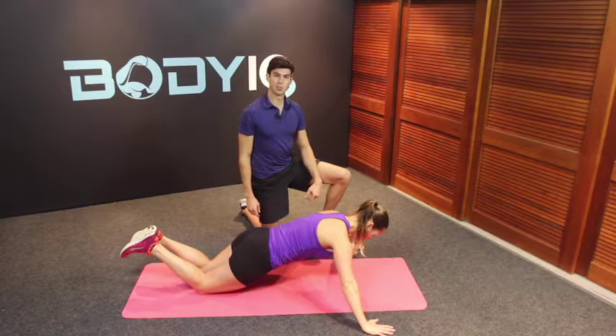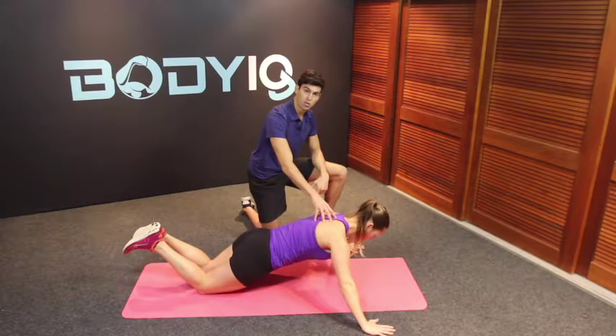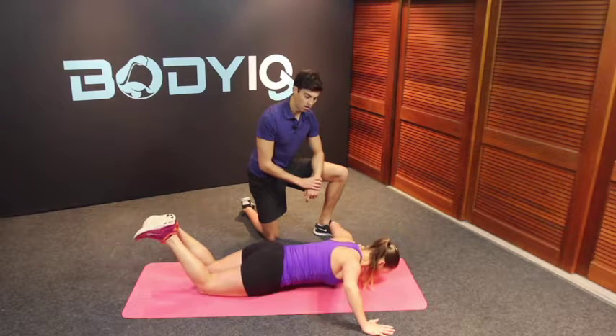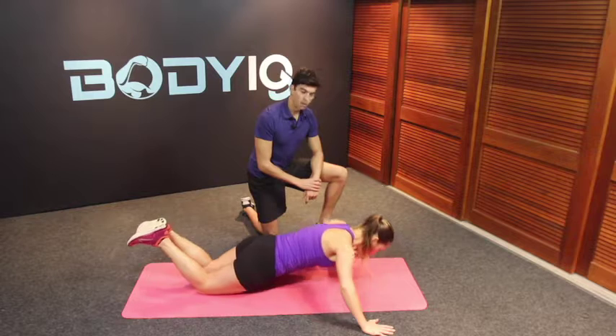We come up into the press up, making sure we don't hang on the meat of our shoulders here. Now lowering ourselves back down, breathing in as we go and back up again, breathing out.